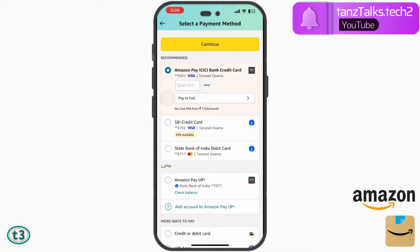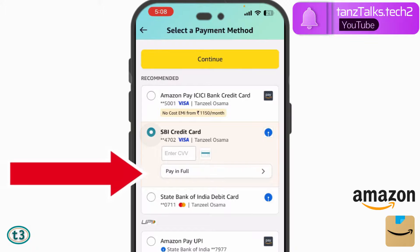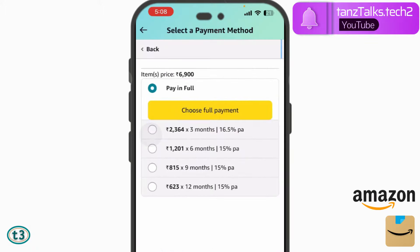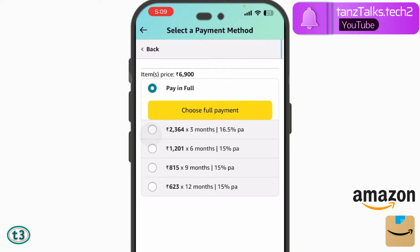Let's check out the SBI card first. In most cases, the EMI shown for SBI will be similar for HDFC, Axis, or different credit card companies because most of them offer nearly the same interest rate. So let's check for SBI first. Tap on 'Pay in Full.' You can see there are four options available — it's because the price of the item I'm buying is very low, so only up to 12 months is displayed. If you're buying something more costly, EMI options for 24 months will also appear.